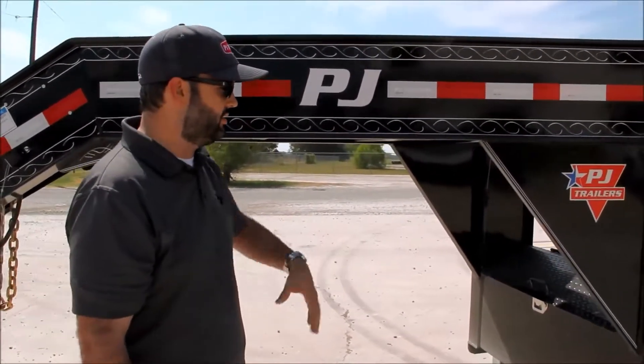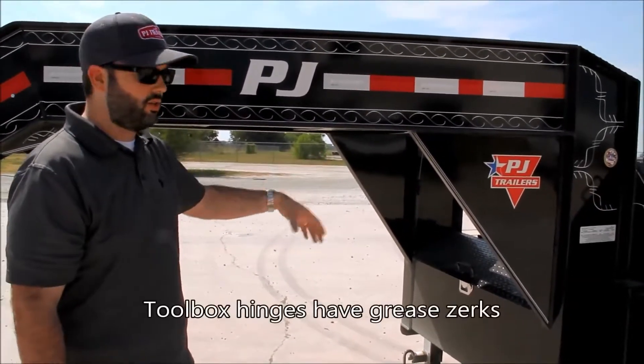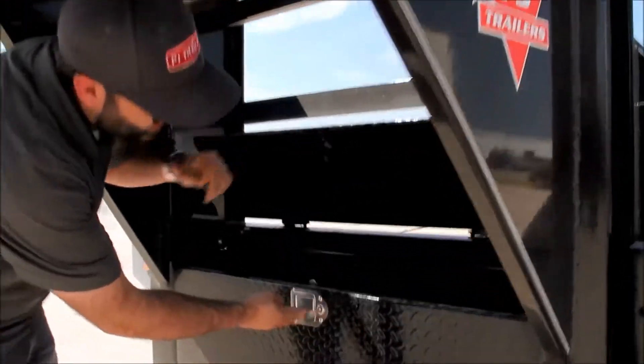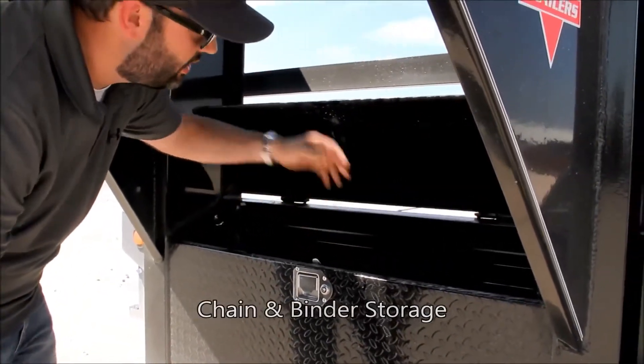The toolbox is made out of diamond plate. It's locking, and it's got hinges with grease zerks so it's going to work good for a long time. It's got gas shocks, so when you lift it up, it stays in place. You've also got a nice bar in here to mount your chains and your binders.